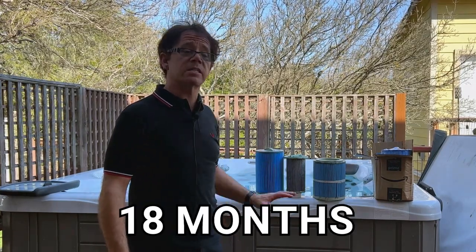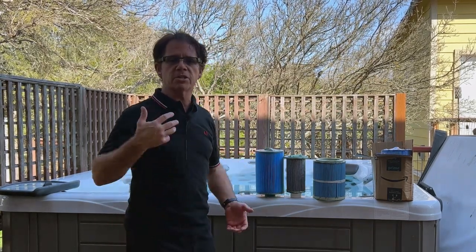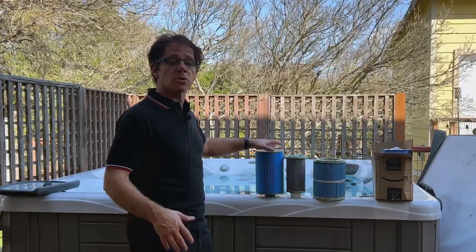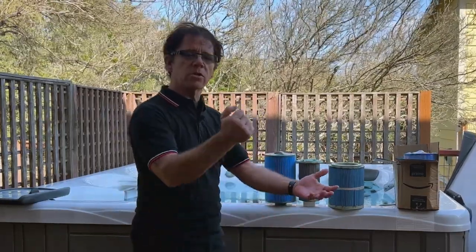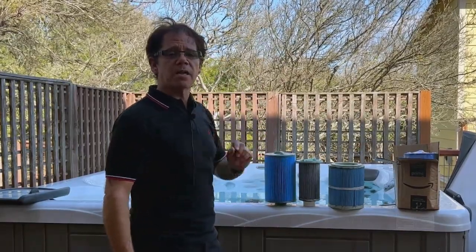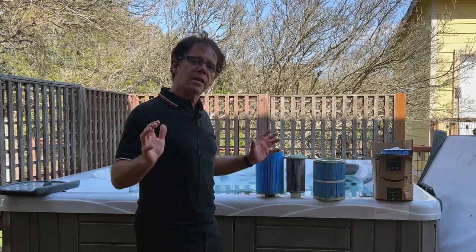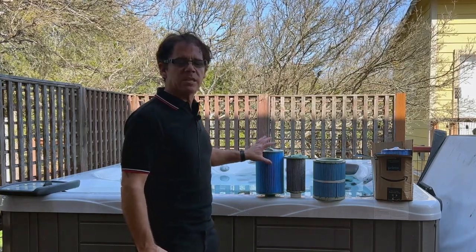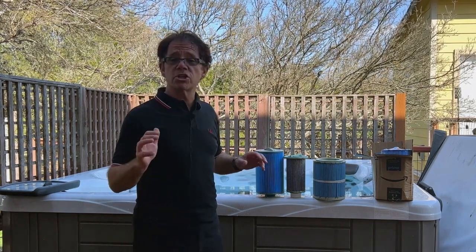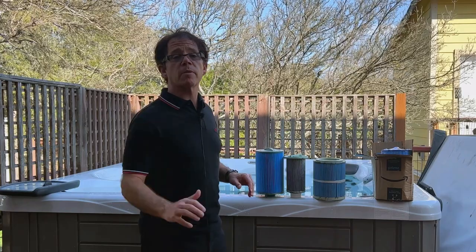For me, it's been about 18 months since the last time I put these in place. If you're on top of your water chemistry — balancing the water, the pH, the alkalinity, the sanitizer levels, shocking it once a week — and you're on top of the filter maintenance, rinsing these off at the kitchen sink with a sprayer and warm water about every three weeks, then doing a deep chemical soak every three months using hot water and the Spa Depot power soak product for one hour, you can get anywhere from 18 to 24 months of life out of your filters. If you're not super on top of that, start checking for these signs at about the 12-month mark.